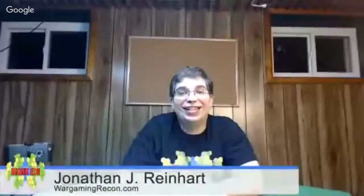Hello, I am Jonathan J. Reinhardt from the Wargaming Recon Podcast, and today I'm doing a quick unboxing video. Normally I don't do these sorts of things — as people who listen to the podcast know, it's an audio-only podcast, so video is not normally something I do. I am in Wargaming Recon Central, the gaming space that I have, which is my finished basement.